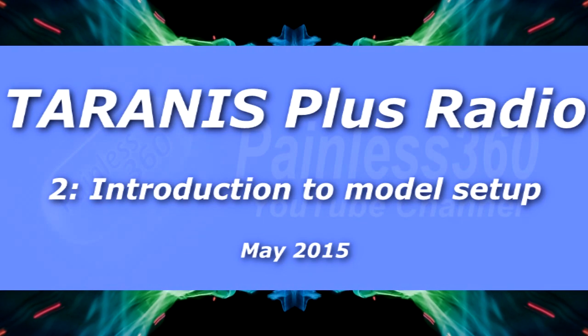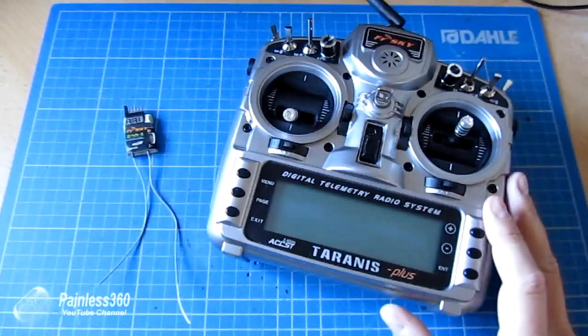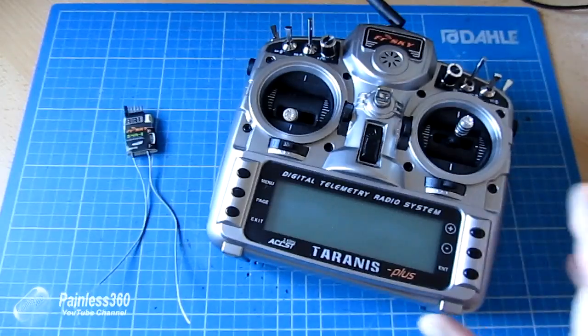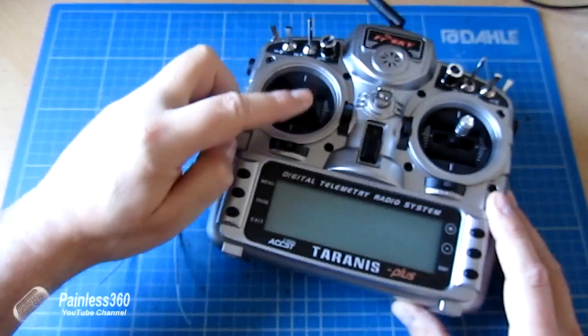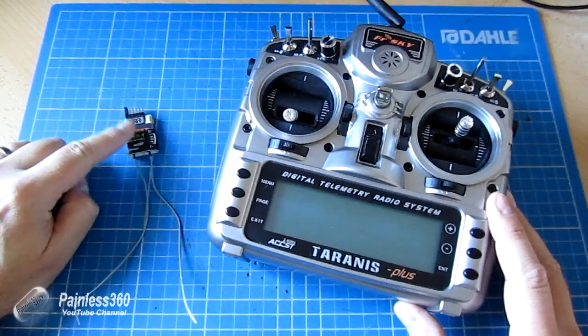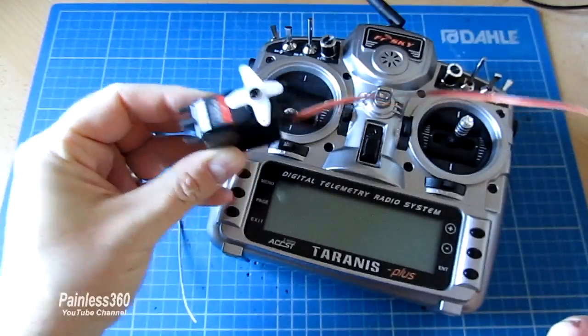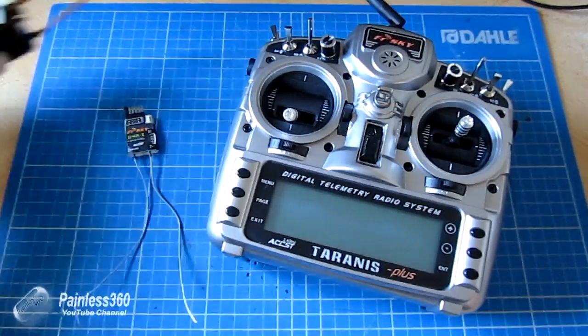Welcome to the second in the Tyrannos series of videos. In this video we're going to go through the very basic setups of how you assign a control on the radio to come out of one of the outputs on a receiver and drive something like a servo on your model or something like an ESC.